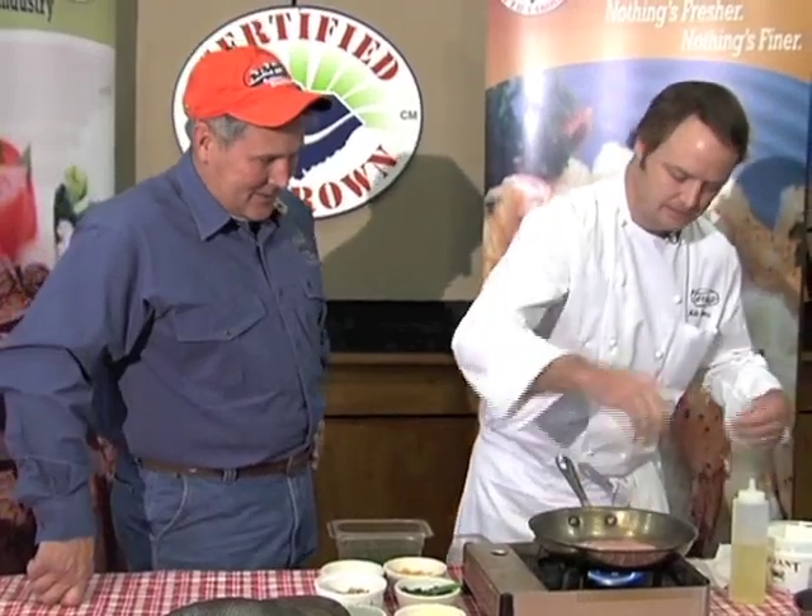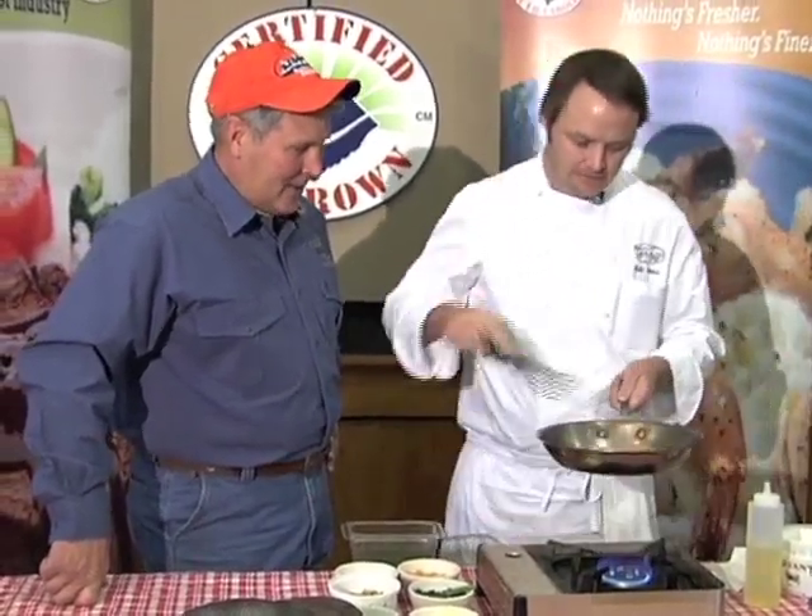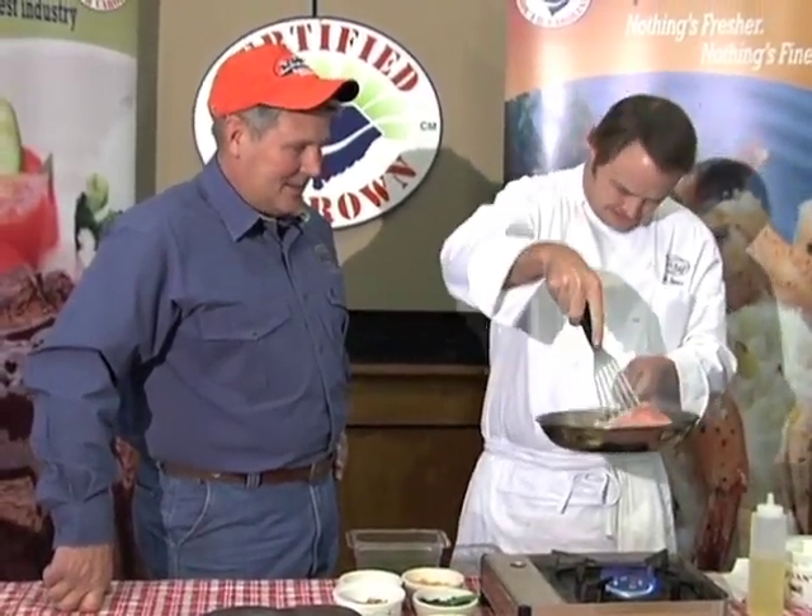It doesn't take much to make fish smell good, I can tell you that. Get a little sea salt — just a little kosher salt right at the top. Give it just a little bit longer and then we'll be ready to flip her over.